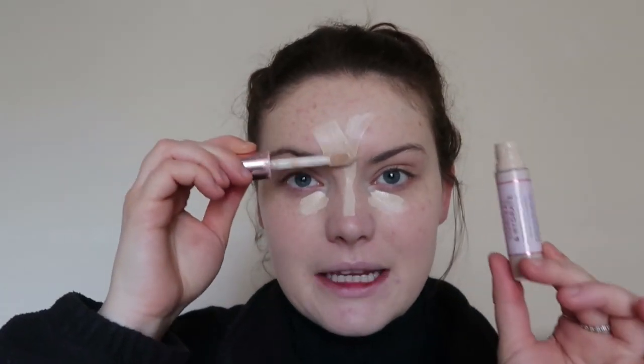Now for concealer — good news, I have chased things up and I will hopefully be receiving the Hemp Beauty Concealer either today or tomorrow. The date is the 5th of February. So hopefully I will have that back very soon. In the meantime, I'm still just going to use up the last of this concealer, the Makeup Revolution Conceal and Hydrate.